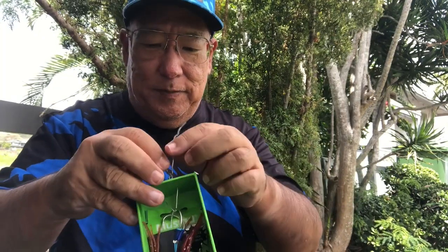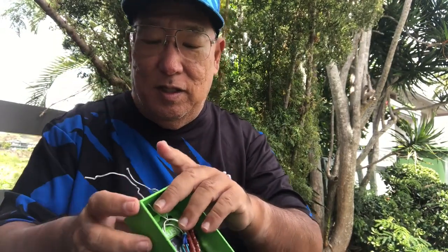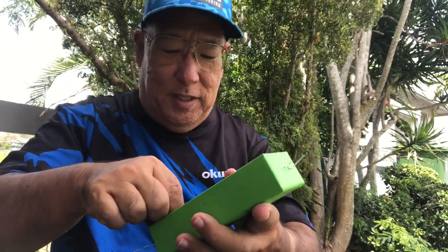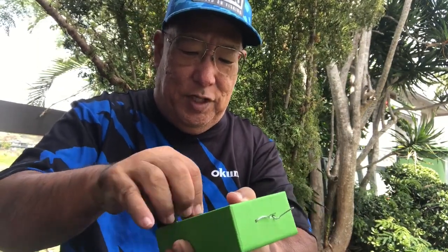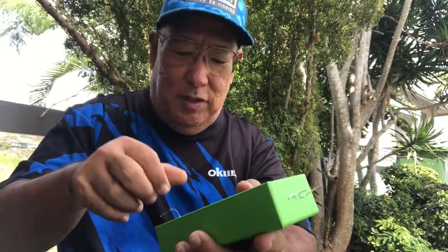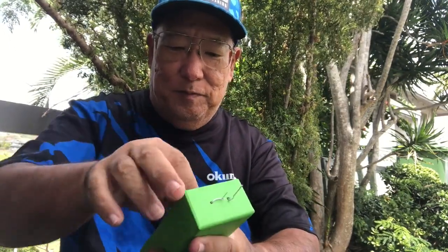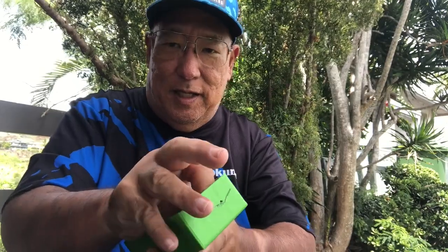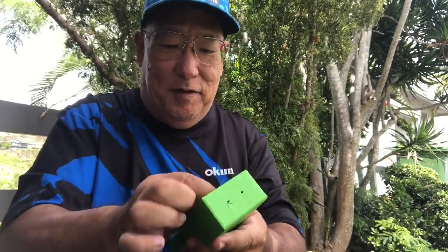The hooks used in these are Ultra Points. Ultra Points, as you know, are very good hooks — they maintain their sharpness, and because of that they last a long time, meaning you can use them for multiple uses without getting thrown out.